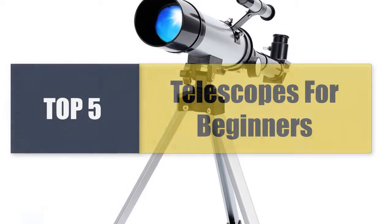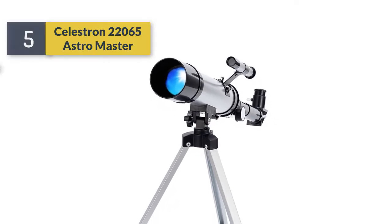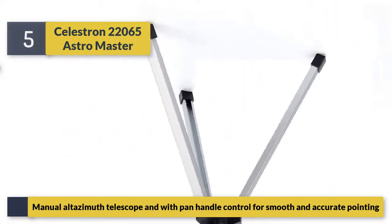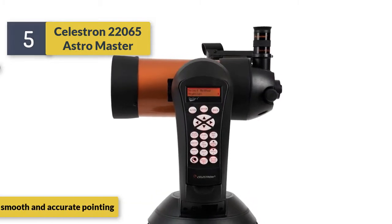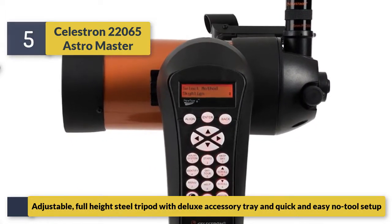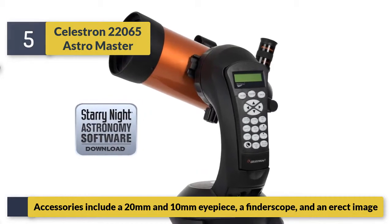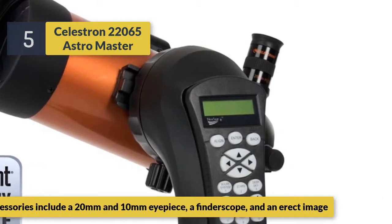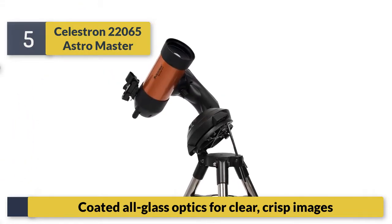Welcome to a new video: top 5 best telescopes for beginners. Number 5: Celestron 21065 AstroMaster manual alt-azimuth telescope with panhandle control for smooth and accurate pointing. Features an adjustable full-height steel tripod with deluxe accessory tray, quick and easy no-tool setup. Accessories include 20mm and 10mm eyepieces, a finder scope, and an erect image diagonal. Coated all-glass optics for clear, crisp images.